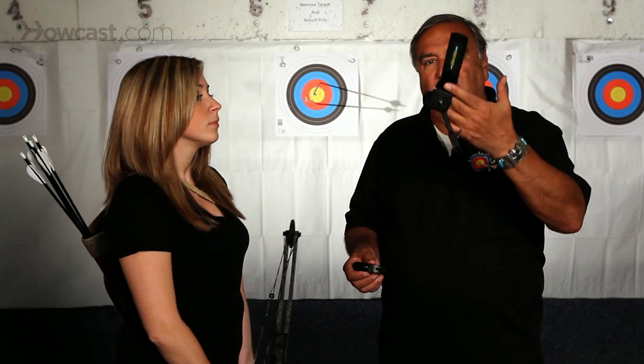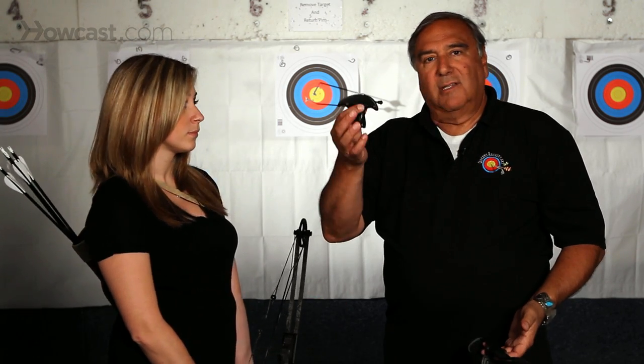Both releases do the same job. It's just that this is a wrist strap and this is a T-handle.